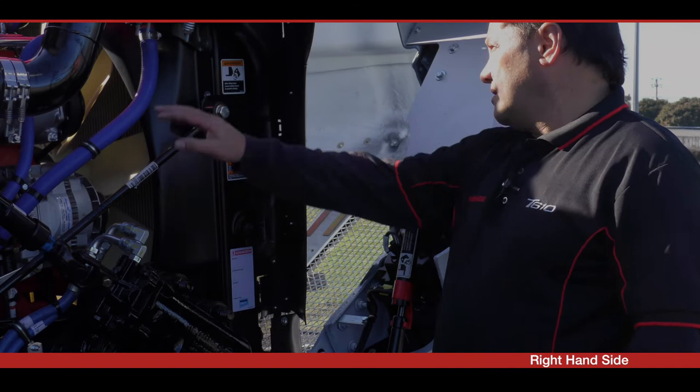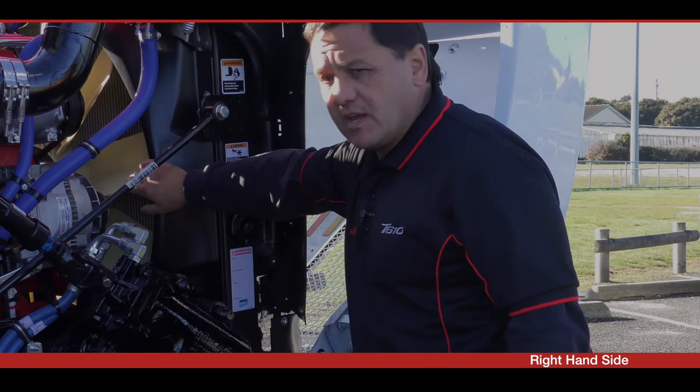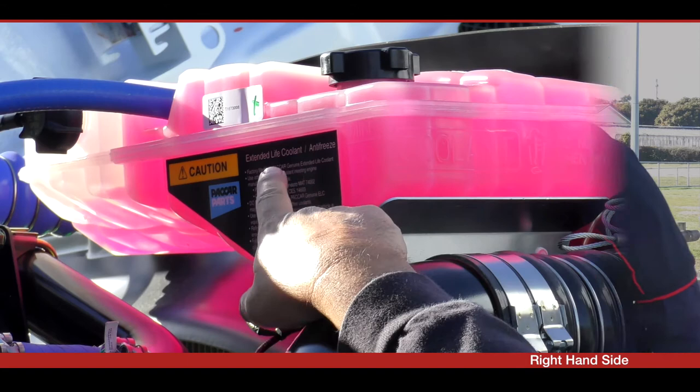The daily checks on the right-hand side of the vehicle include your coolant level, which you can see in the new clear bottle, a visual check of all your hoses and hose clamps, a check of your belts and the condition of your fan — make sure it's not split. Also take a quick glance at the air restriction gauge, located behind the air conditioner compressor.